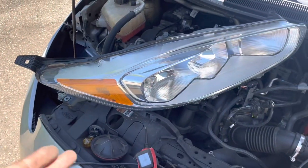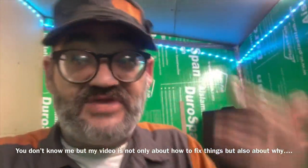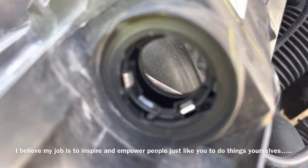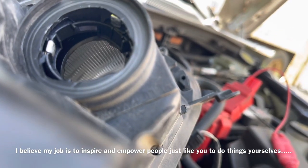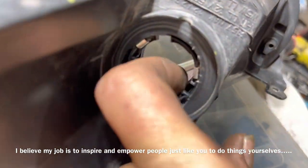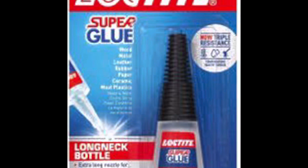A mechanically inept friend called me saying his blinker and headlight weren't working. A simple blinker repair turned into something a bit more major, but made for a great video. I'm going to show you how to remove the headlight on this Ford, show you the positive and negatives for the turn signal, and how to repair a busted headlight ring. The first repair attempt doesn't work, but I show you an alternative way that will work for everyone.